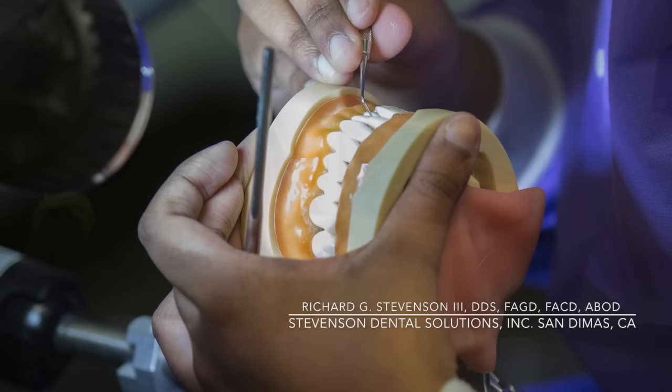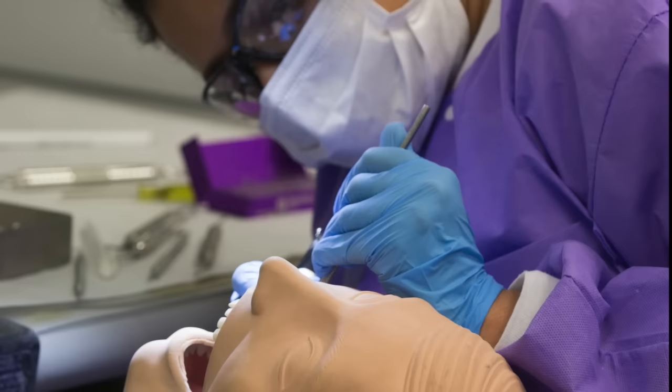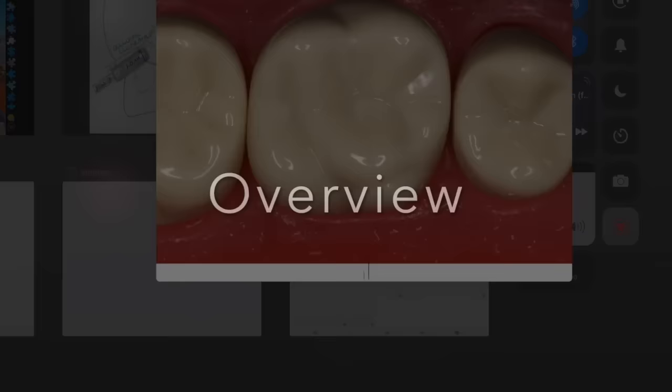Hi everybody, I'm Dr. Richard Stevenson and I'm the director of Stevenson Dental Solutions in San Dimas, California. We have a teaching institute dedicated to excellence, skills refinement, and broadening your knowledge. We run courses year-round and we'd be happy to have you as one of our graduates. Today we're going to talk about the class two preparation — let's take a look at this on my sketch pad and go over the MO on tooth number three.